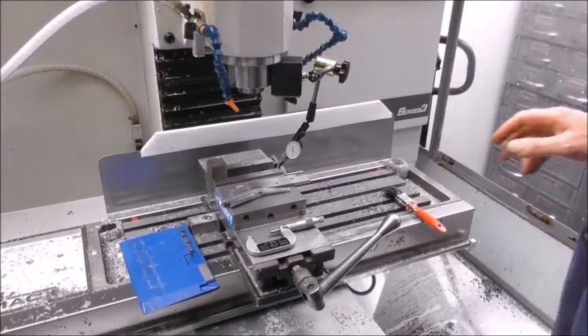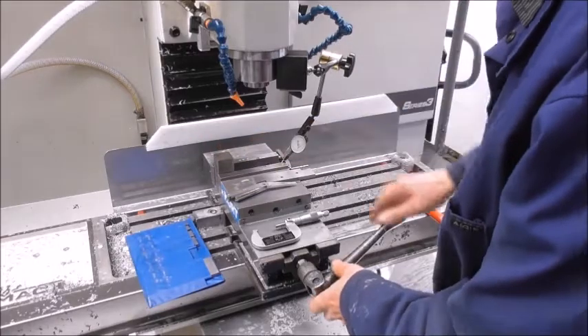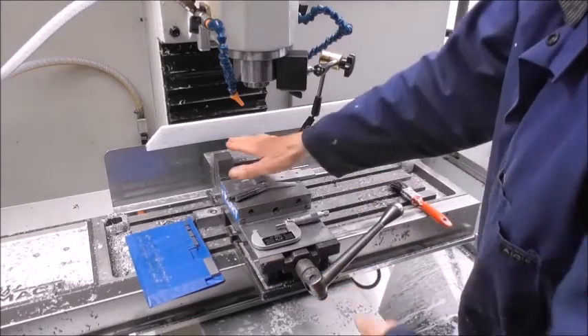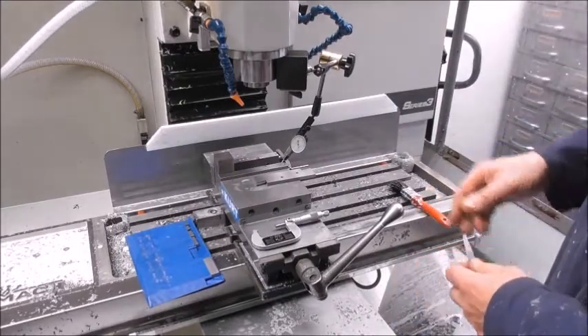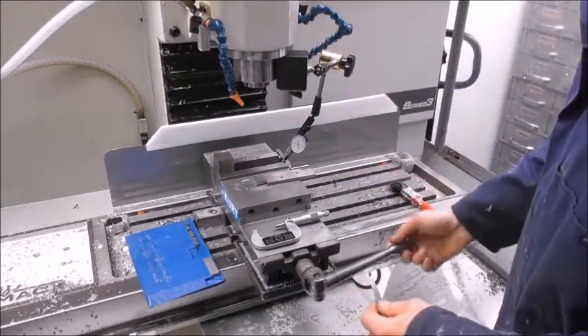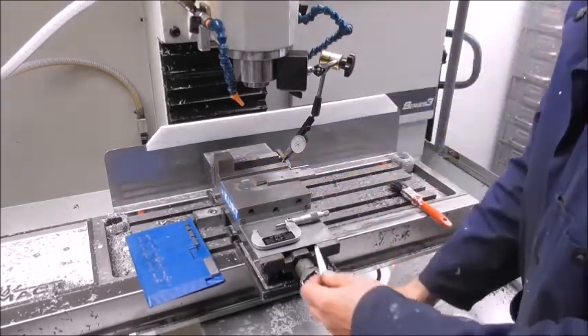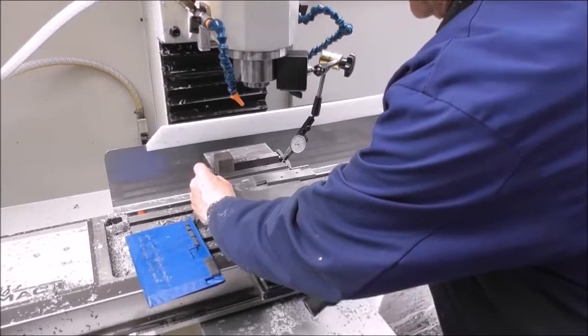I'm setting up to machine the core now, and because of the rails on this vise I need to set the part off-center in the vise. This reminded me — I quite often see videos of people holding their part off-center in the vise, and I wonder whether everybody's aware that it's a very precarious way to hold it if you don't use a support spacer. If you grip something like that in the vise, the jaw is free to float, even on a precision vise, and the more tightly you do it up, the less secure it's held in some ways.